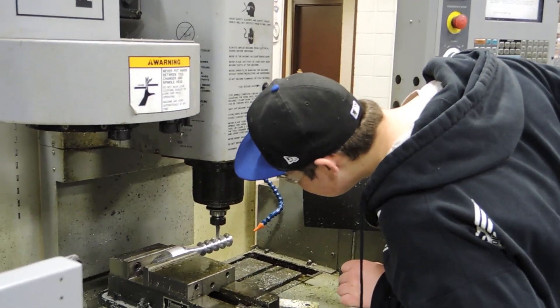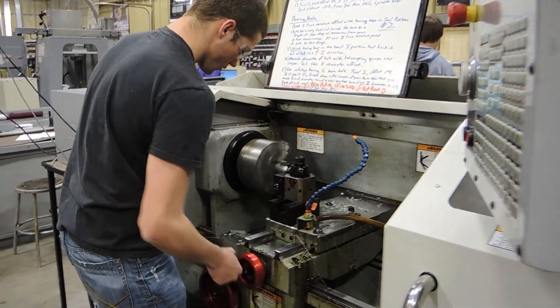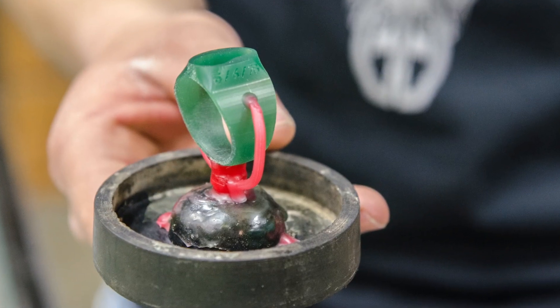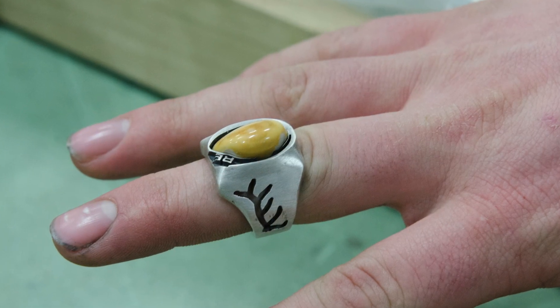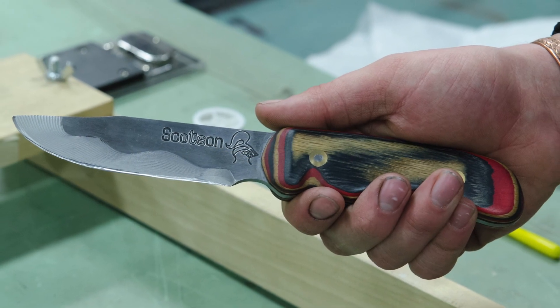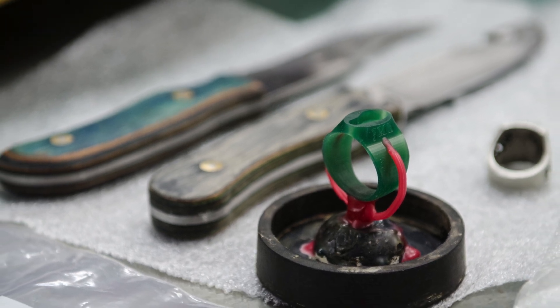Students doing those three projects are integrated with the milling certification they're earning from Haas, and they come out with some very good skills. The reason we choose those three projects is because I know as a teacher what they're going to learn from doing them. They're not optional — but how you do them is totally up to you. There's so much creativity and customization involved, and I know the end result will give students tremendous skills that are very much wanted by industry.